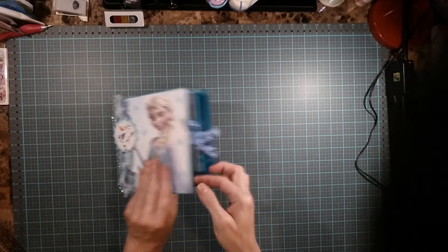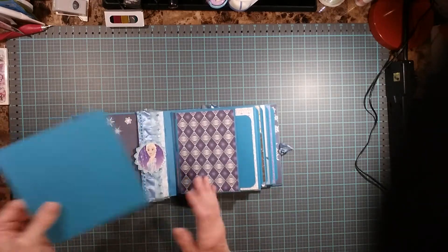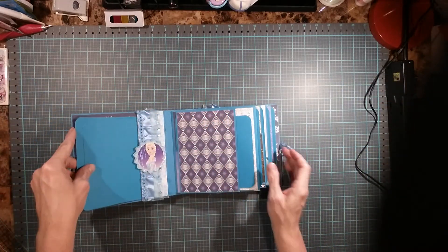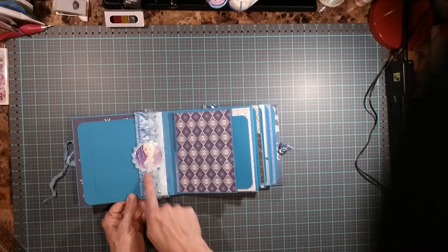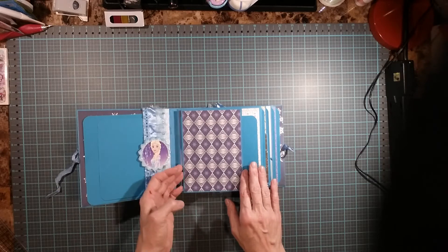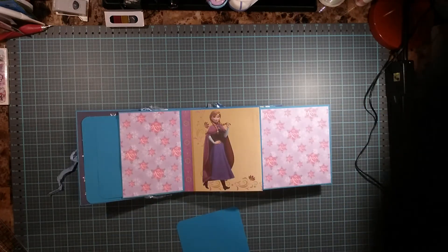I have it with a closure with seam binding. I left the mats open so the person receiving this will be putting pictures on it. I have a pocket in the front, some rubber trim with Elsa. Here we have a pocket, a magnetic mat. Open up, got another mat. Anna.